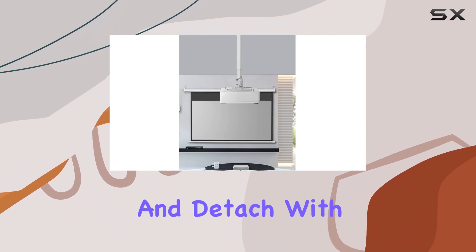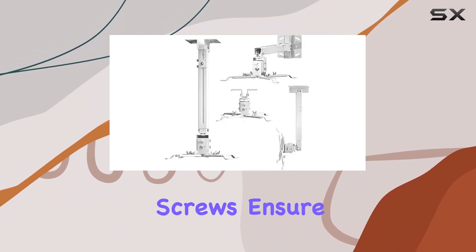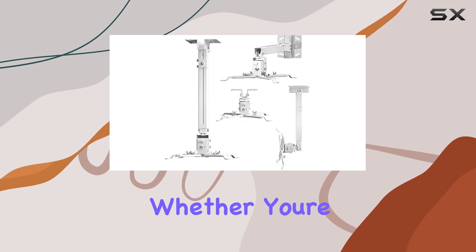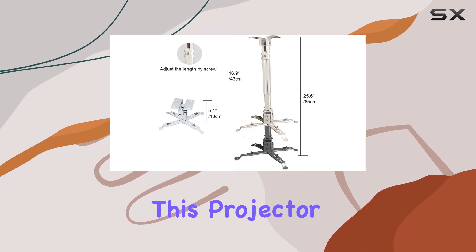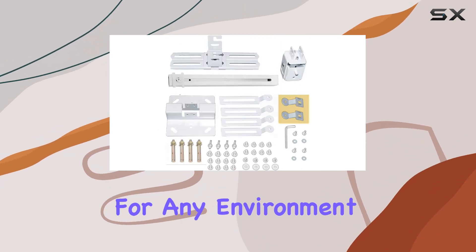Installation is a breeze with quick-release hooks that attach and detach with ease, while hand-tightening screws ensure a secure fit. Whether you're setting up in a classroom, boardroom, hotel, home cinema, or restaurant, this projector mount is the perfect choice for any environment.